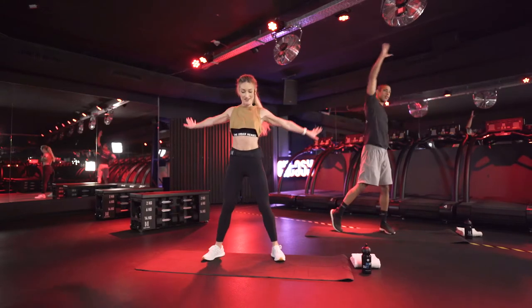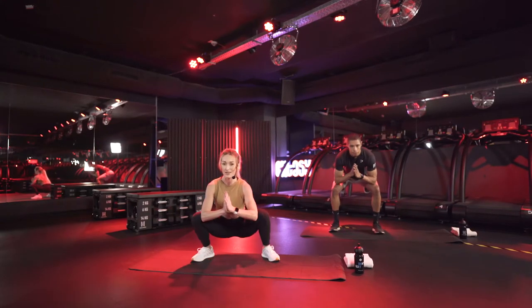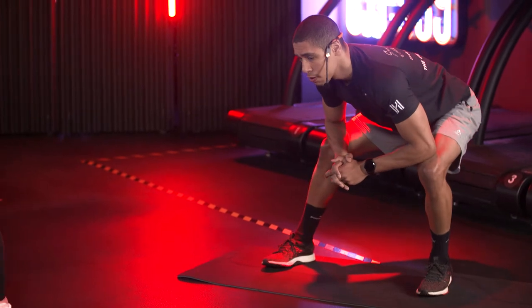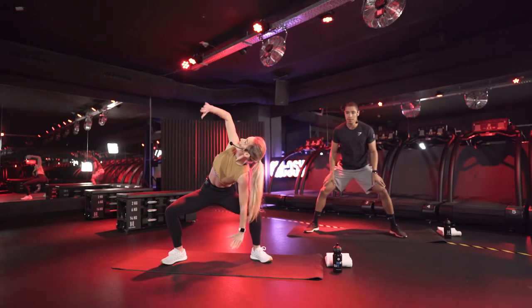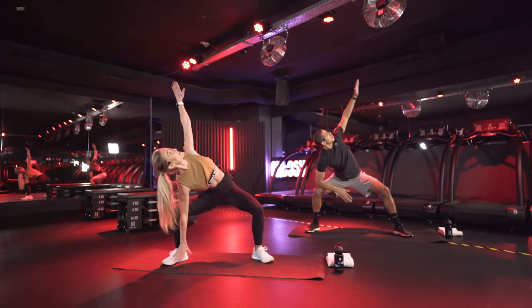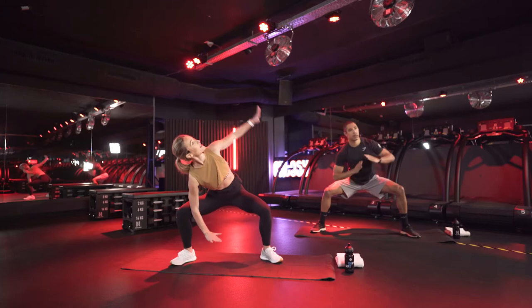Now let's bring it down into a nice deep squat. If you're anything like me, my hip flexors and my hamstrings and glutes get really tight from the workouts, so this always feels nice. Try to keep your heels down on the ground. Come up a little bit higher into your sumo stance. From here, you're going to twist and reach up to the sky. Come to the middle and reach up to the other side. Let's do it two more times, a little bit faster.